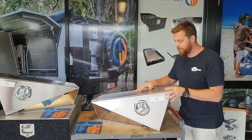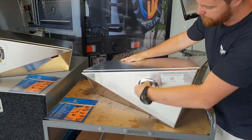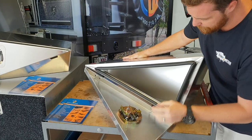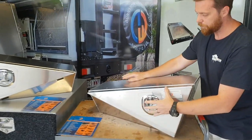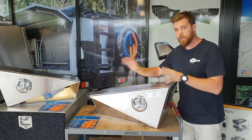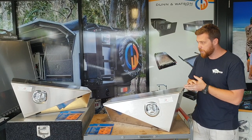Here we have an aluminium toolbox. It's got that popular tapered design. These ones have been fitted with our whale tail handles. When you open it up, you can see it's got a pinch weld seal and concealed hinges. This is perfect for anyone looking to build their own tray or just looking to jazz up an existing one.